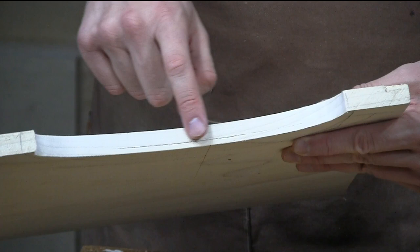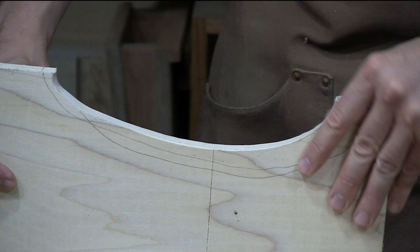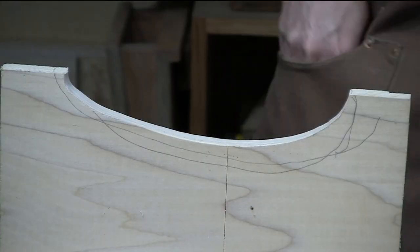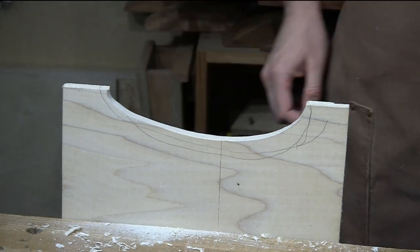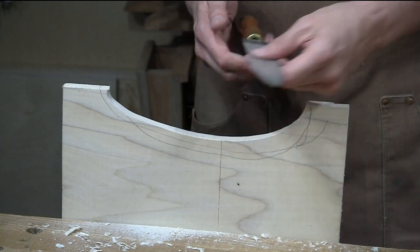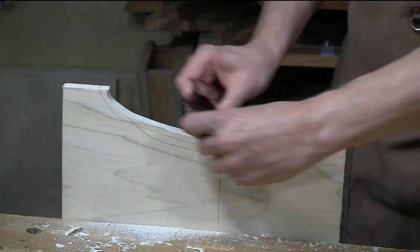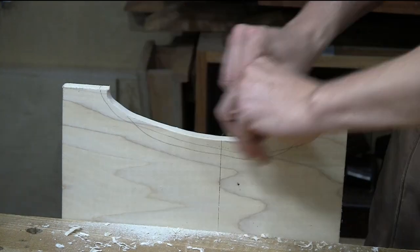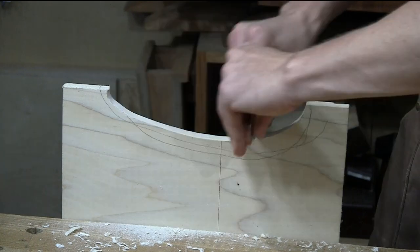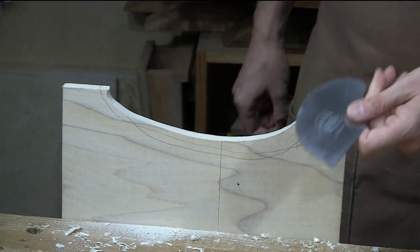After blending that transition area with the card scraper, when I look at this, I've got the same kind of glint, the same type of finish from one end of the curve to the other — blended together using the card scraper. In this particular instance, because this is a relatively short curve, it makes sense to use a shaping tool — a rougher, coarser rasp — to shape it back to the line, fare that curve, and then just come in with a card scraper and finish the whole thing up.